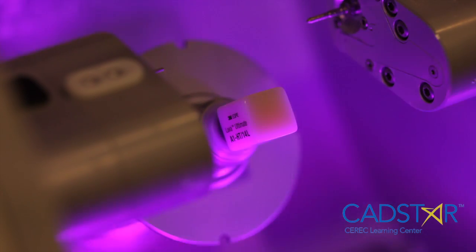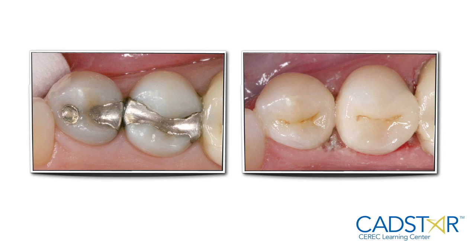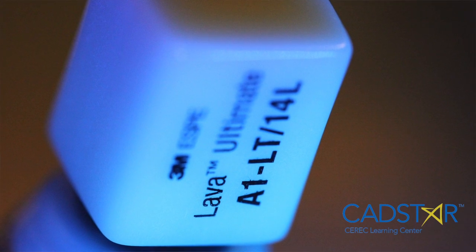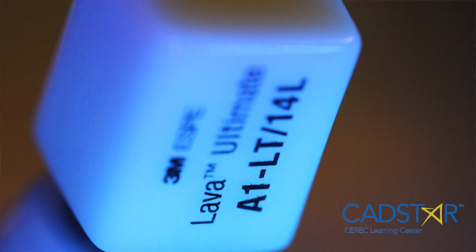I've been very pleased with this product. The colors I'm finding that work the best in the clinical theater are the LTs. The HTs are a bit transparent and they can go low in value, particularly if you have any discoloration under that restoration in the prep. The colors I'm using primarily are A2, A1, and B1.